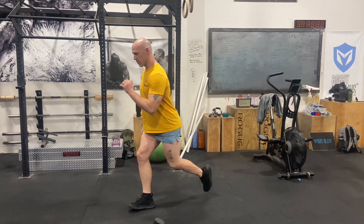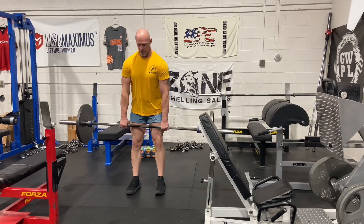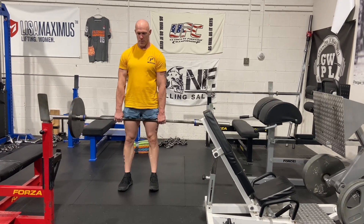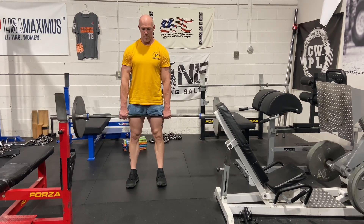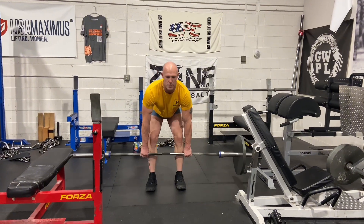I like the reverse lunge as opposed to the forward lunge because it keeps your muscles in control. After that, we're going to do some light deadlifts — three sets of 20 reps at roughly 30% of your one rep max. If you don't know your one rep max, use a light weight somewhere between 95 and 135 pounds.